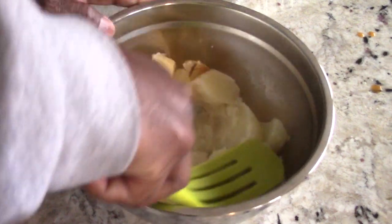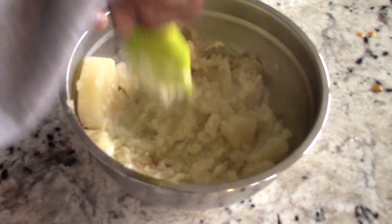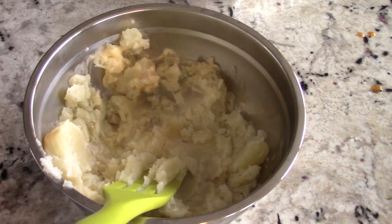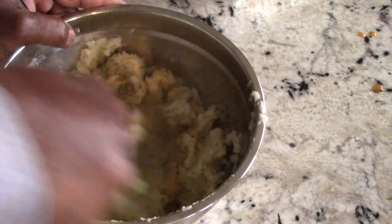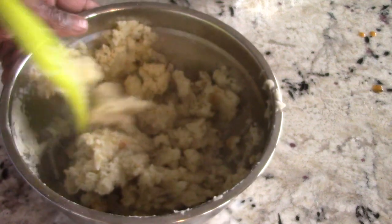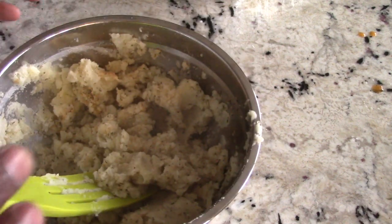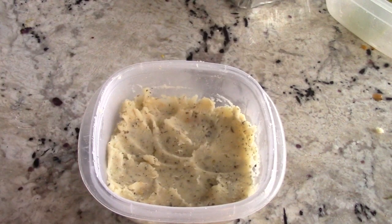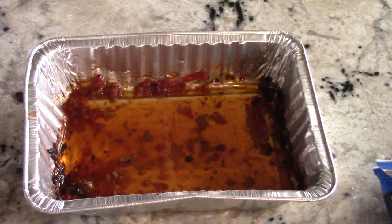Smash this up while it's hot. It's just easy peasy. I'm gonna add some Italian seasoning, some garlic, and some salt. If you want your mashed potatoes smoother you can add some heavy cream or more butter, but this is how I like mine today. I like mashed potatoes — I don't think there's a wrong way. Sometimes I like it even with the skin on, but I peeled it today. This is just two russet potatoes. Going to use some bacon grease in there as well.